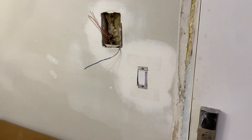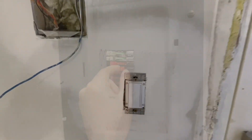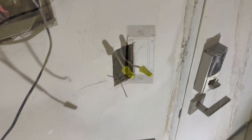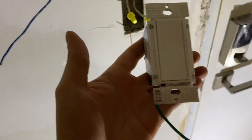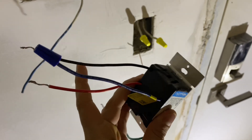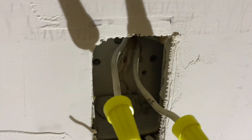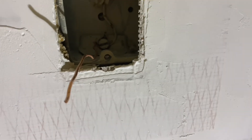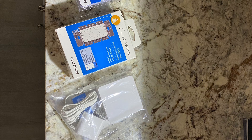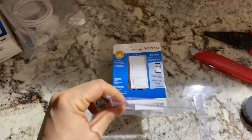First step is to shut off the breaker. Next step, we're going to unscrew the screws and disconnect the old switch. As you can see, I have the switch taken out — just a normal three-wire switch, no neutral. I have the two lines and then the ground.